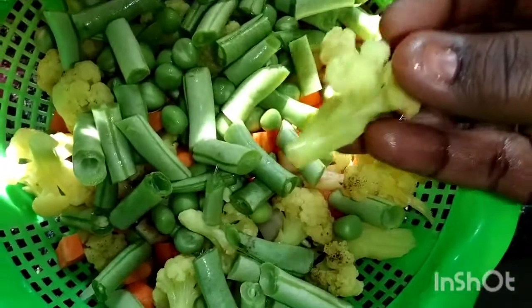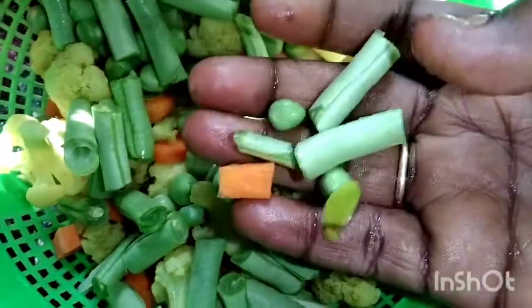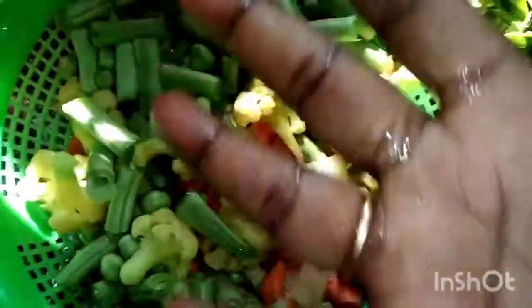I am going to make this vegetable biryani. I am going to use these carrots, beans, and cauliflower. I am going to add all of them.